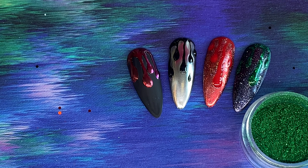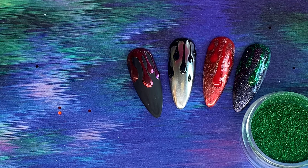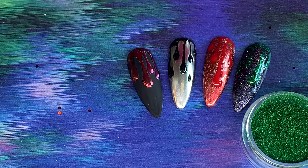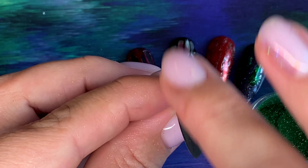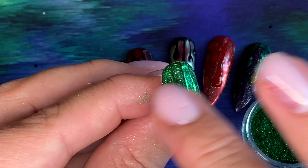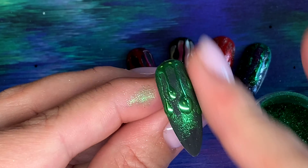You need the tiniest amount of chrome. You can use the chroming tool if you want, but I just use my finger because it's a lot faster. Full 60-second cure in the lamp, and then you're going to chrome as soon as it comes out — just rubbing that chrome onto the area where your drips are.